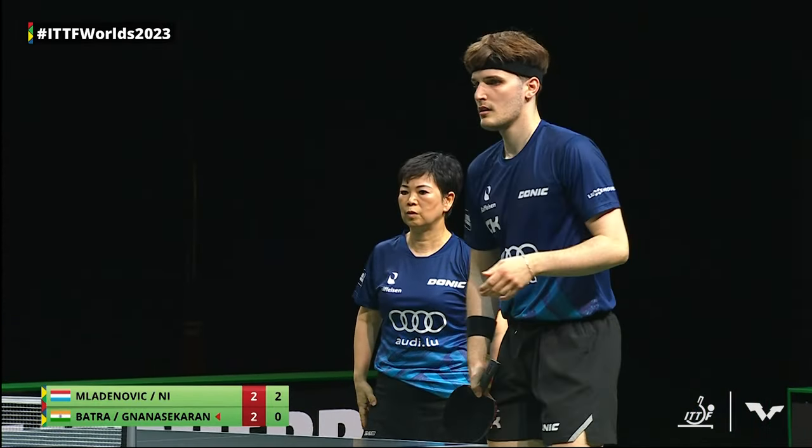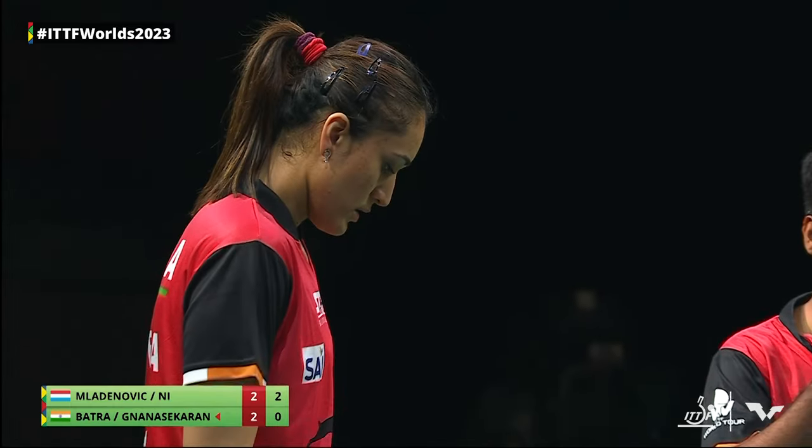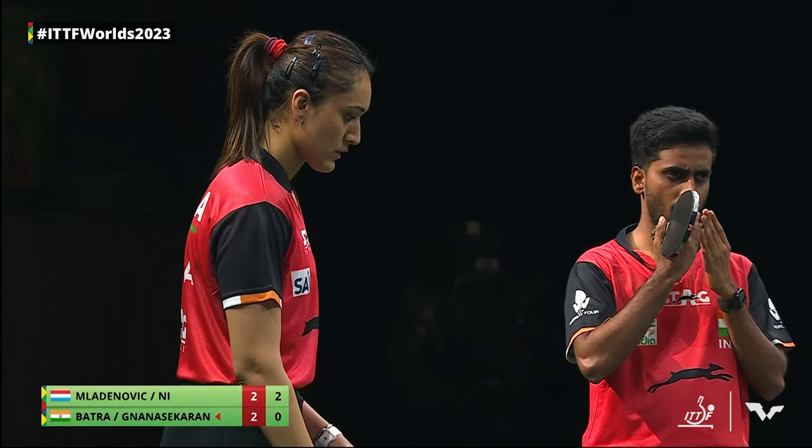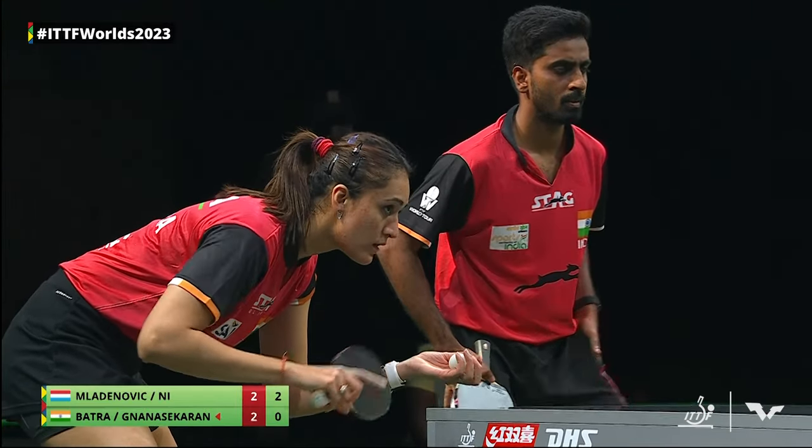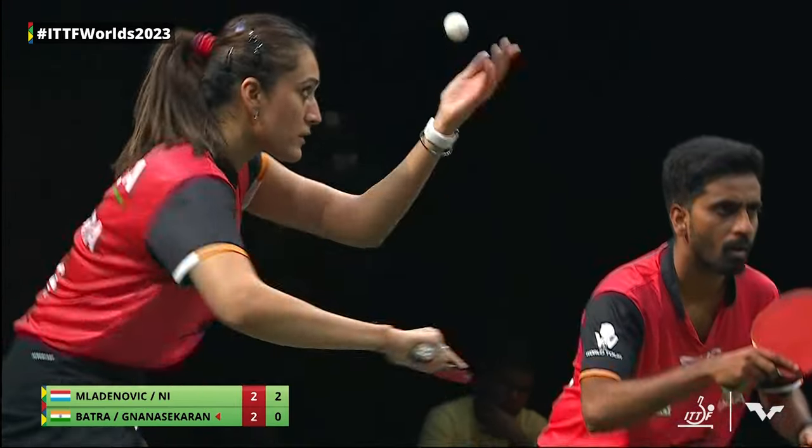So the fact that she's been serving with the red side — I'm confused. Talk to me, Neha. Are you thinking maybe the rubbers are the opposite? Short pips on the red side? Yeah, that would make a bit more sense.